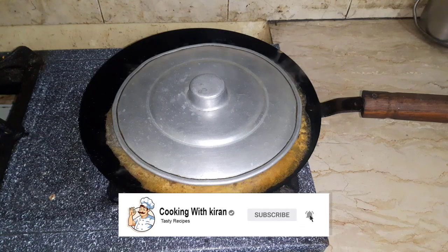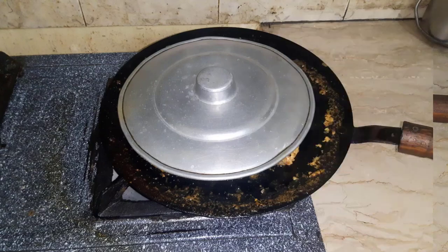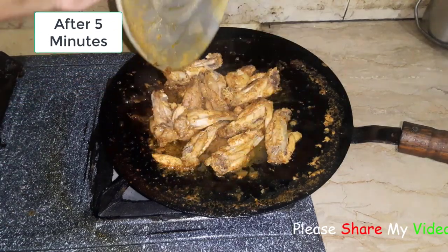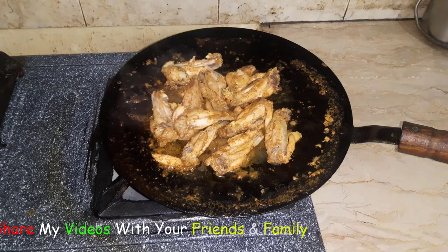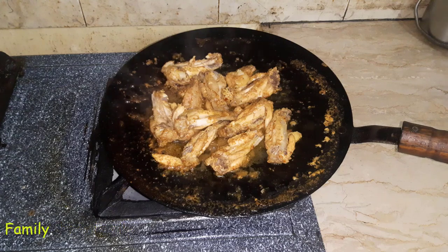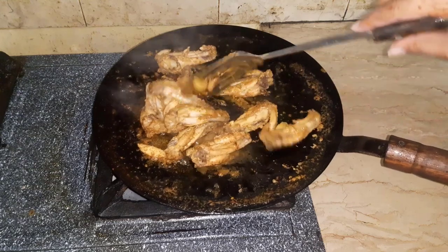When the water is dry, we will put it on the plate. Bismillahirrahmanirrahim. The water is dry — you can see it on the screen. Now we will plate it.